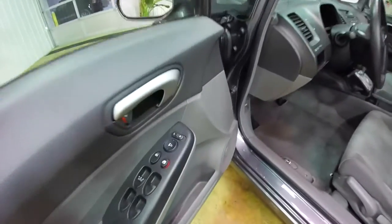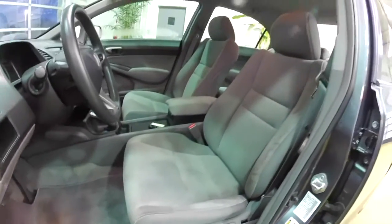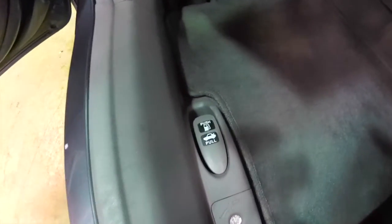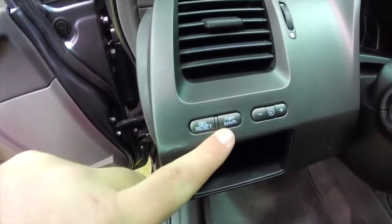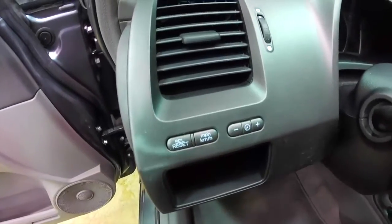Inside we have power mirrors, power windows, and power door locks. We've also got manual seat adjust. Tilt steering wheel with cruise control. On the floor, you have fuel door release and trunk release, and you also have a lockout for that. On the dashboard, you have trip meter set and reset, and you also have your units and your panel dim and brightness.